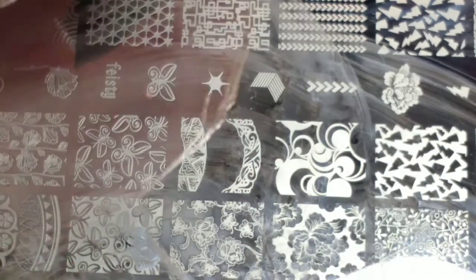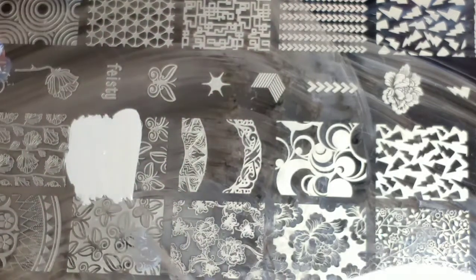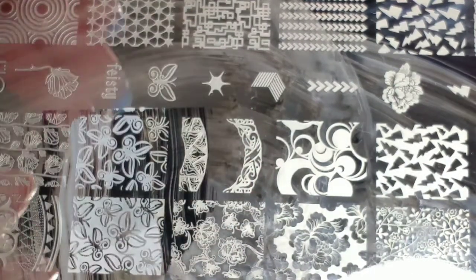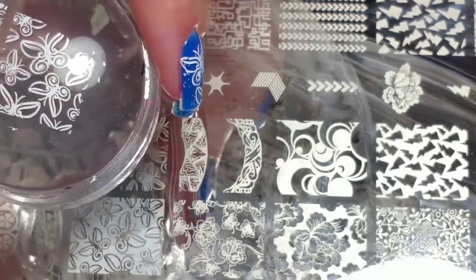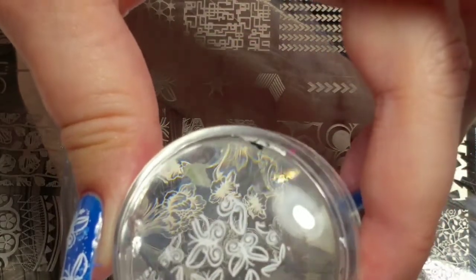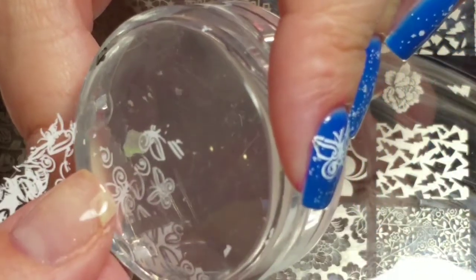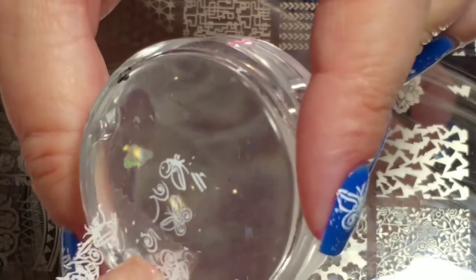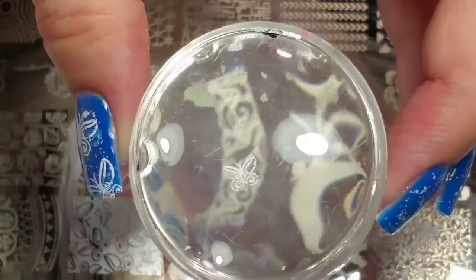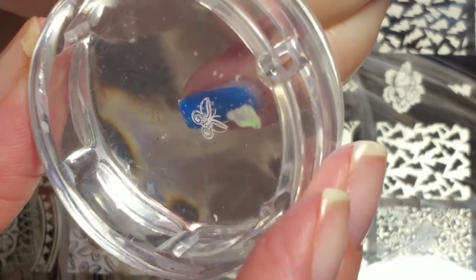I think I might use some of the image down here because it's got some smaller butterflies. I'm just going to take some tape and remove everything around the small butterfly that I want. I'll have a teeny little butterfly for my pinky finger right here.